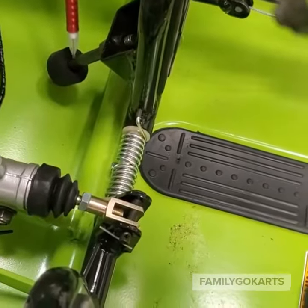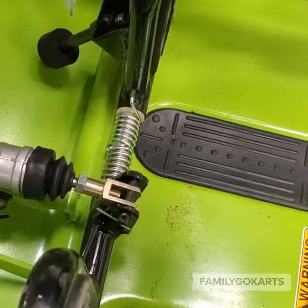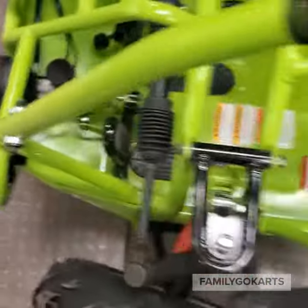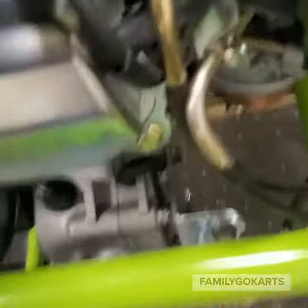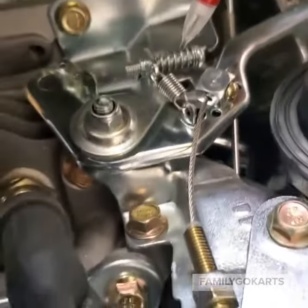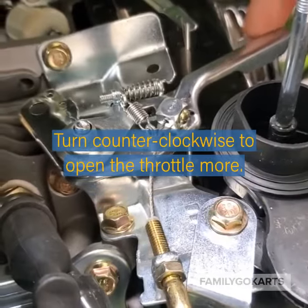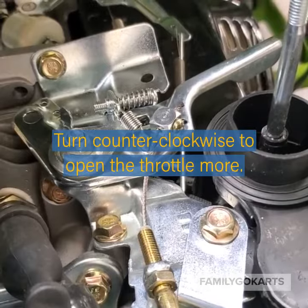You loosen the lock nut and turn the shaft inward — this will give you more travel for opening. If everything that we have showed you is correct and it's working, then take this screw right here and turn it counterclockwise, which will allow the governor to go farther open and give you more acceleration. This should cure your problem.